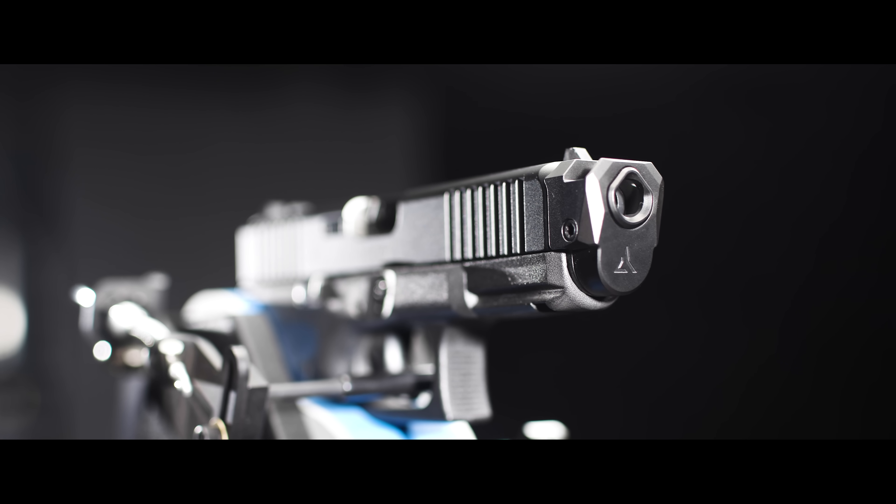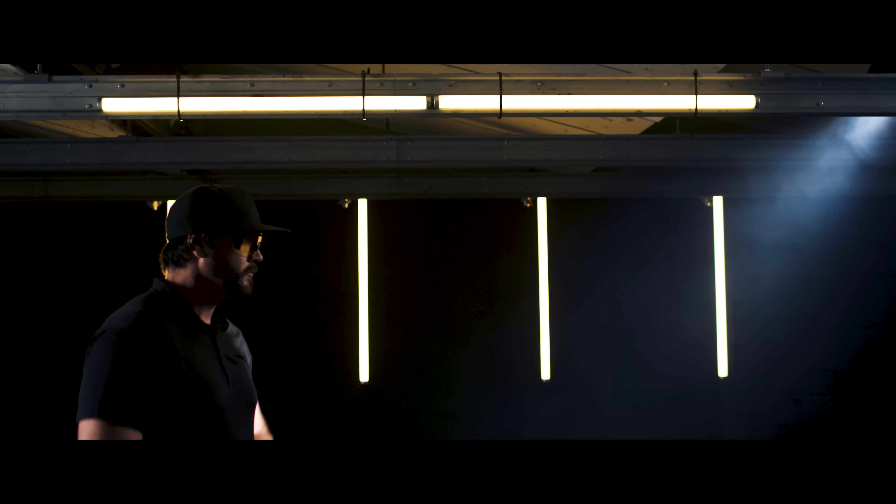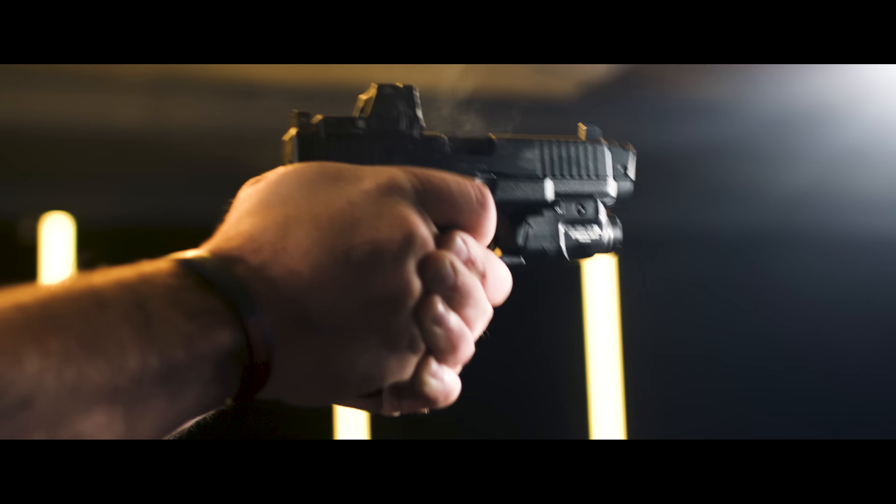Five, legal for sale in all 50 states. And last but not least, number six, a micro compensator that leads the industry in recoil reduction.